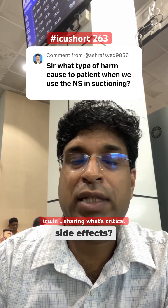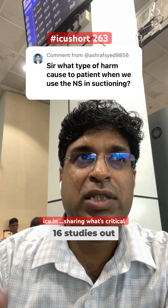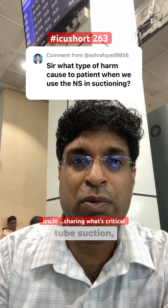So what are the side effects? In 2023, there was an article which compared 16 studies on the role of normal saline in endotracheal tube suctioning, and they concluded that instilling normal saline before endotracheal tube suctioning can cause the following problems.